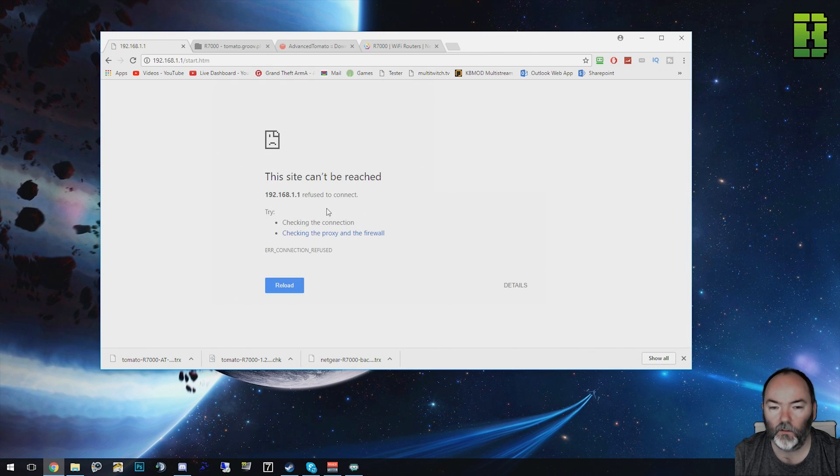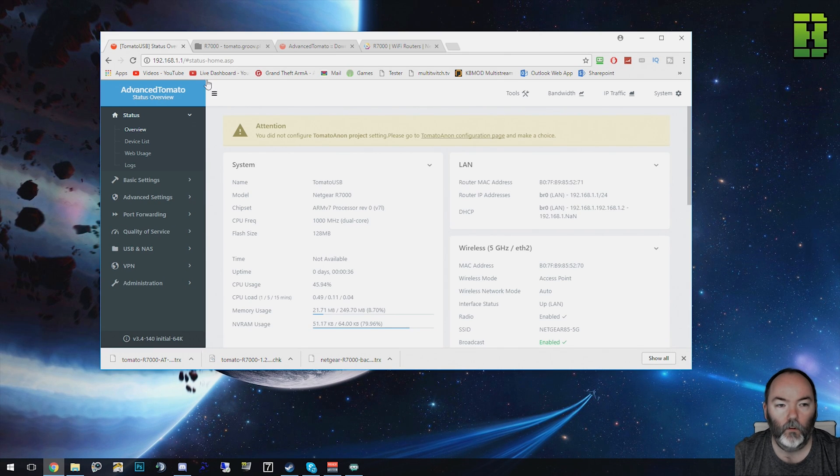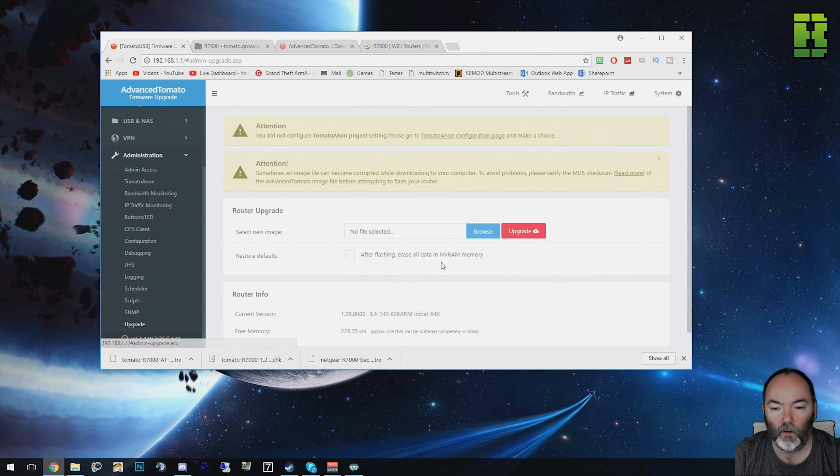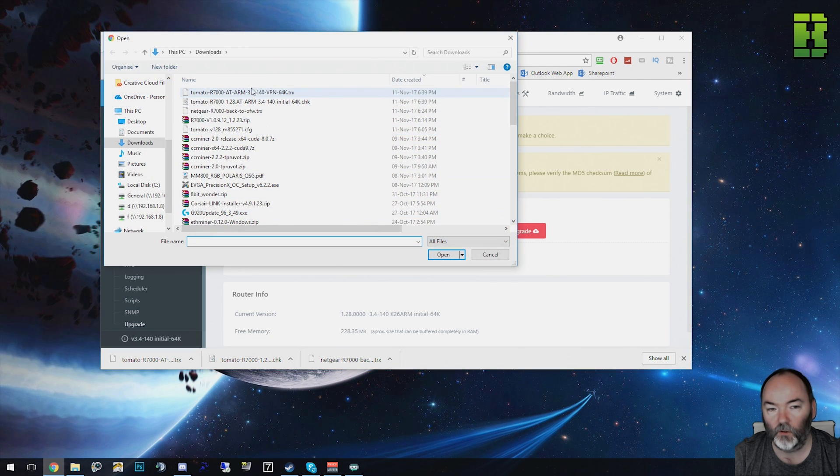When it's finished it should give you a page basically telling you it's not accessible. Once it's rebooted, it will automatically log you in. Make sure you go back to 192.168.1.1, go to Advanced, and we need to go to Upgrade at the bottom. You need to browse and pick the version you're going to upgrade it to. We've already done the initial, so now we're going for the VPN or the AIO all-in-one version.